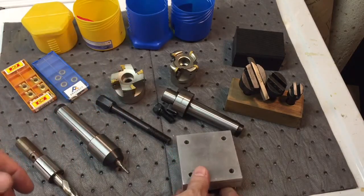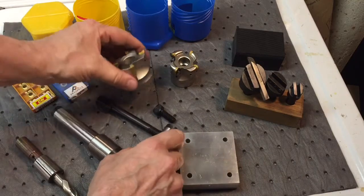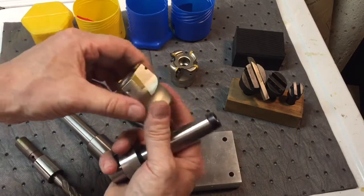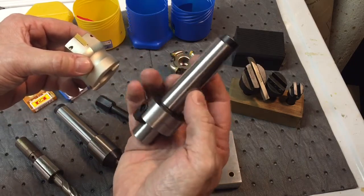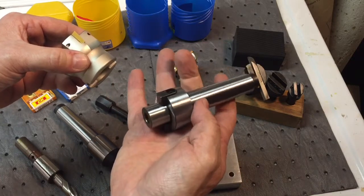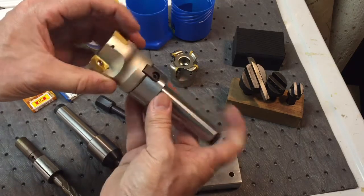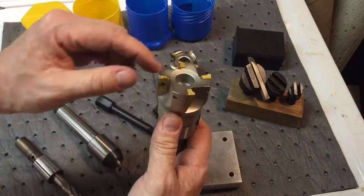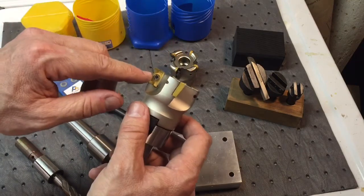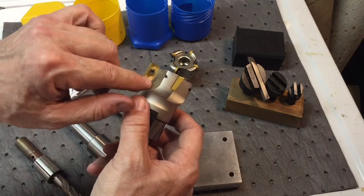Years back, during the CNC era, they came out with something called a shell cutter. Basically it looks like this — it's a two-piece item. This is your mandrel that goes into the machine. This is a Morse taper — a number three that goes into my machine — and how this fits on here is it goes in like this and you can mount your shell cutter. They have two-bit, three-bit, four-bit, five-bit versions, and these are called indexable cutters because you can turn them and get another cutting edge.